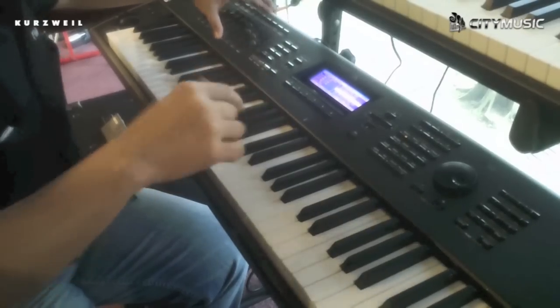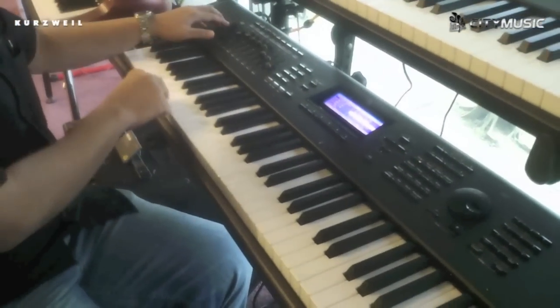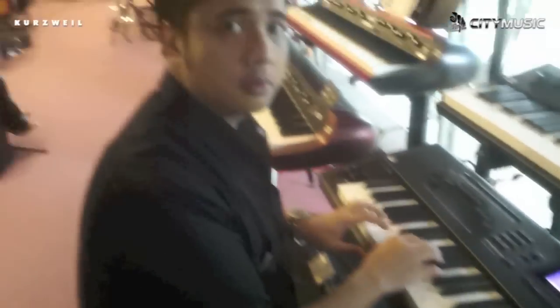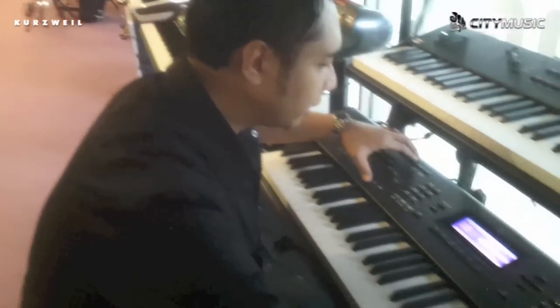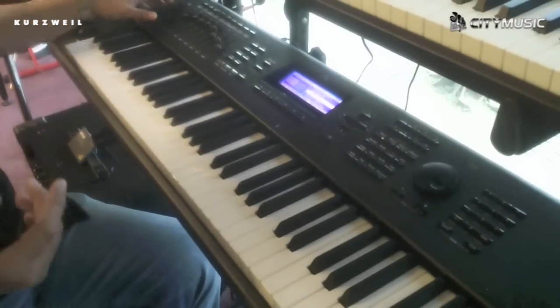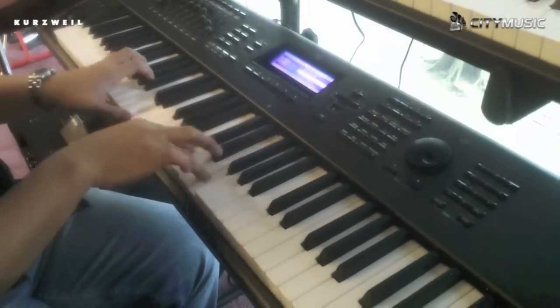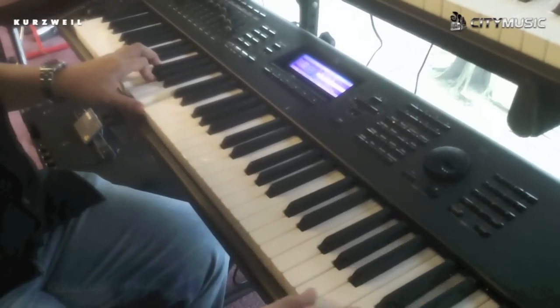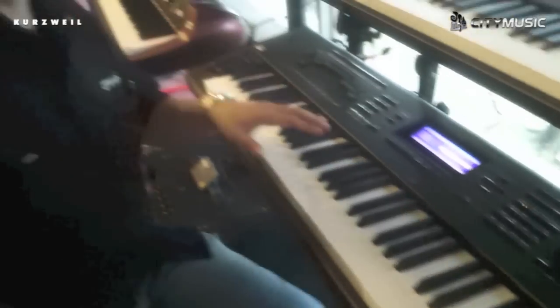We have also the expansion drum kit — nice drums. The next expansion is the additional electric piano sounds.